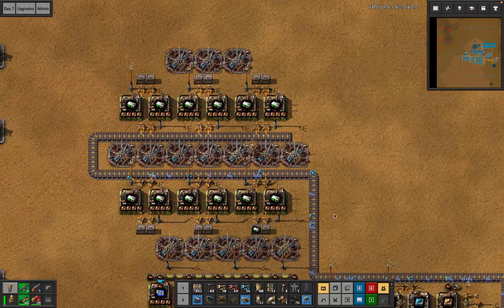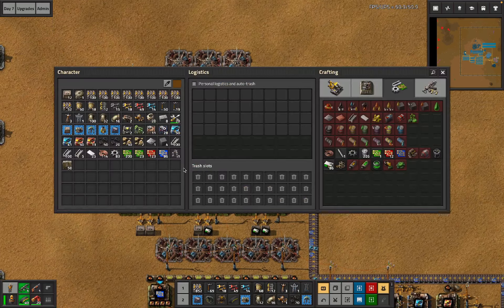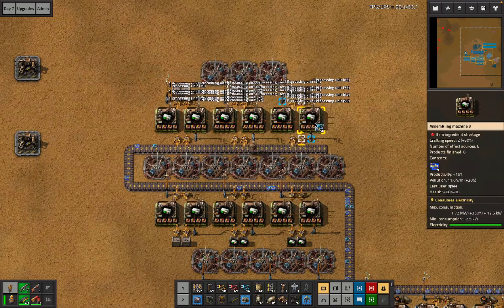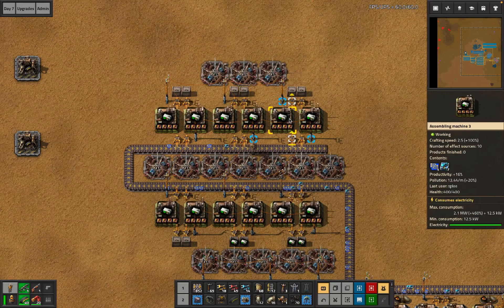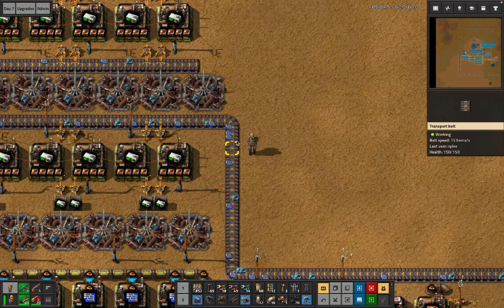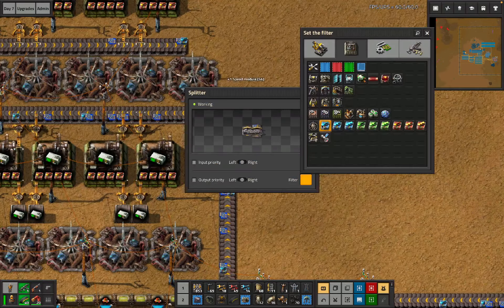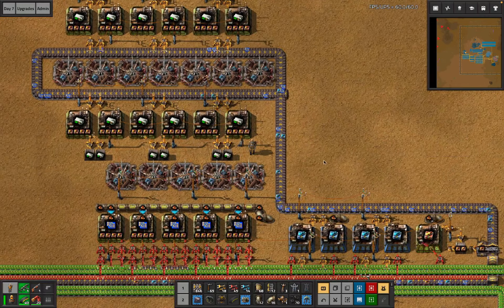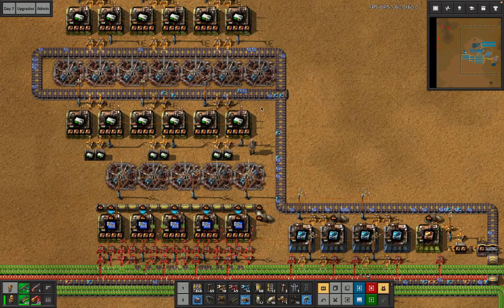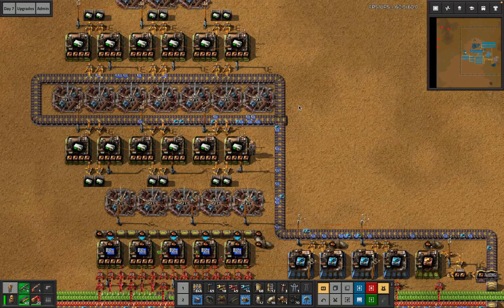The next adjustment I want to make is to put these directly in boxes. This is how we'll build RCUs, and this belt can just wander in here. We need more beacons on the other side — some number of beacons — and then I just want to copy all of this again. This is slightly more beacons than I need but whatever. I already needed all those prod mods and a bunch of speed mods anyway, so the fact that they were in boxes over here is fine.